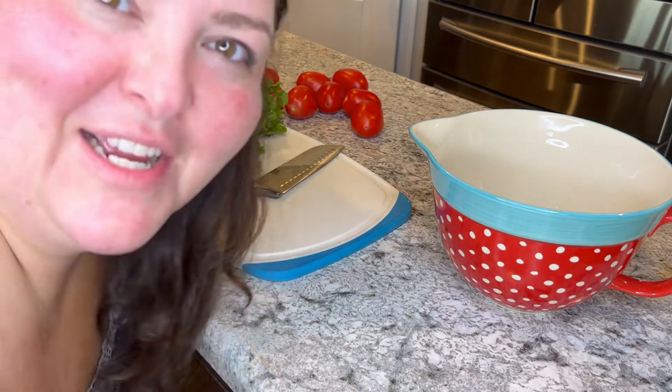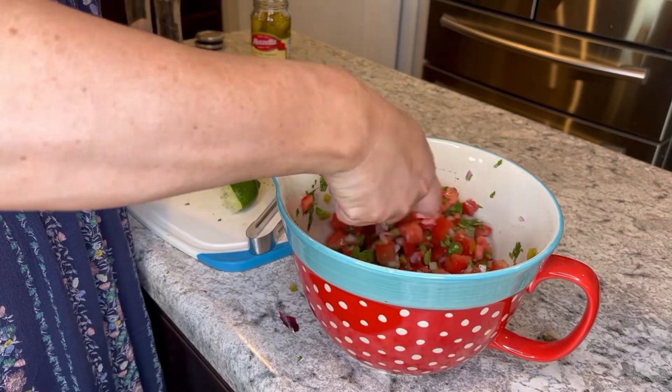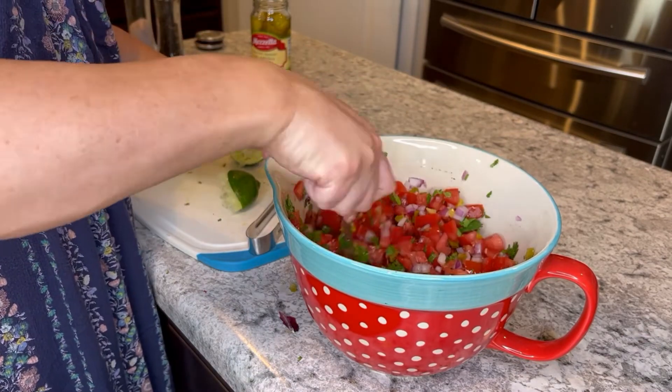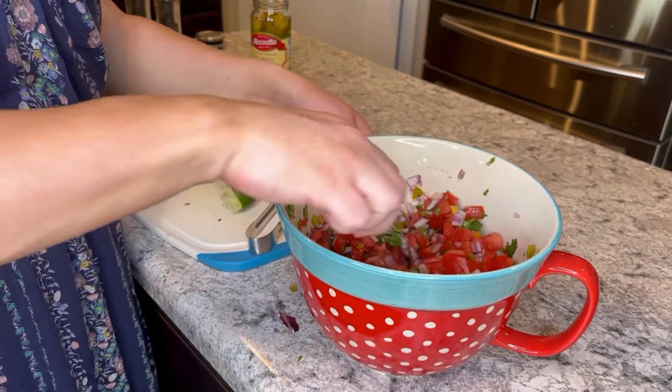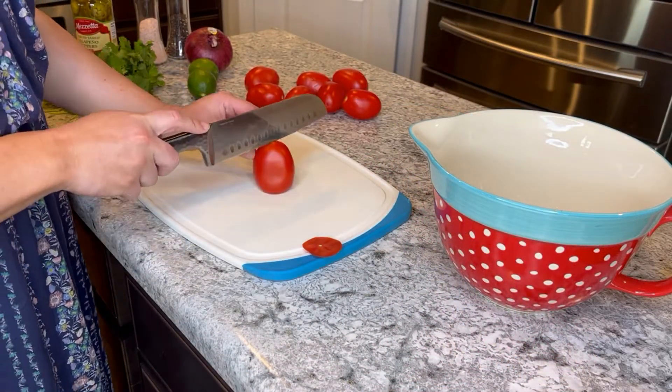Hey guys, today we're gonna make pico de gallo — or as I like to call it, de gallo, no big deal. Alright, so we're gonna start with our tomatoes. I like to use roma tomatoes because they're not as juicy as a beefsteak or a regular slicing tomato.